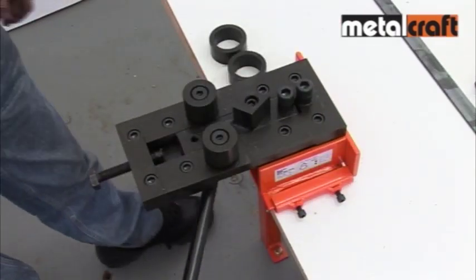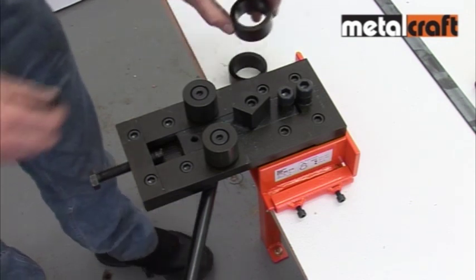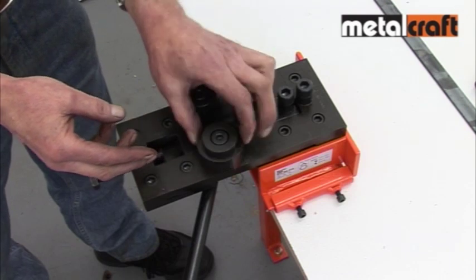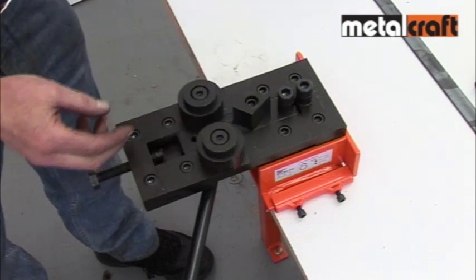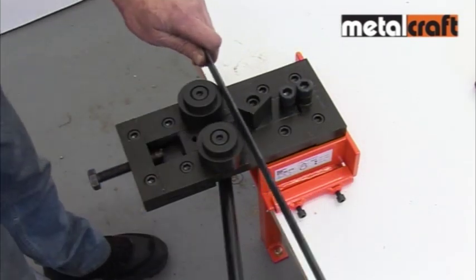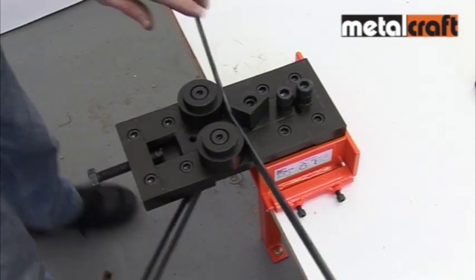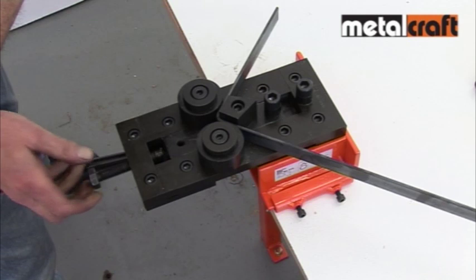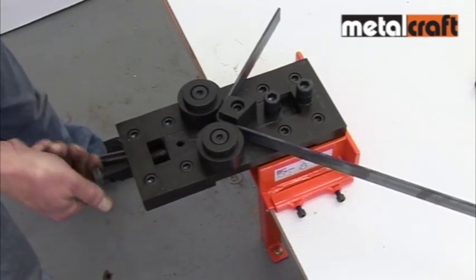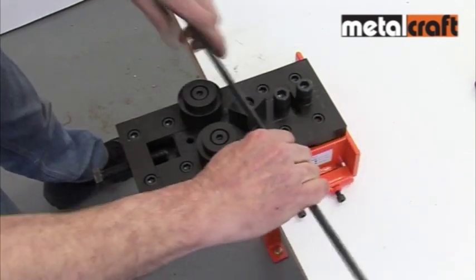If you're bending lighter gauge metal less than five millimeters thick, you drop the sleeves provided over the side rollers to help make sure a tight bend is achieved. Here we are using 20 millimeter by three millimeter bar to make a frame. Simply place a bar in the gap between the side rollers and bending head, then pull the lever to achieve your required bend. If you need to repeat the exact same bend, simply use the adjusting screw to fix that angle and then bend the remaining angles.